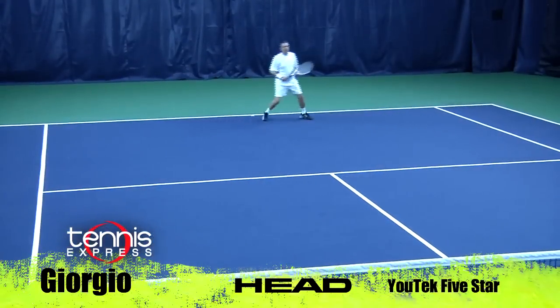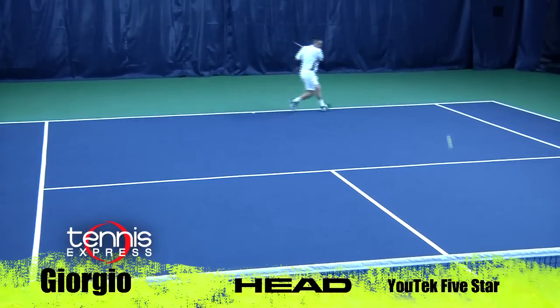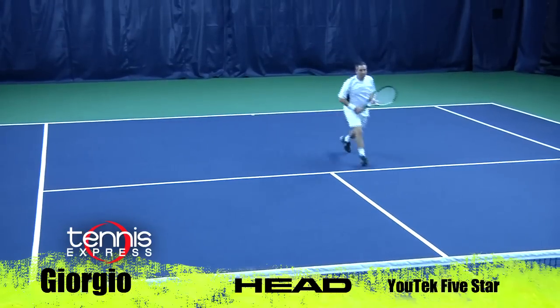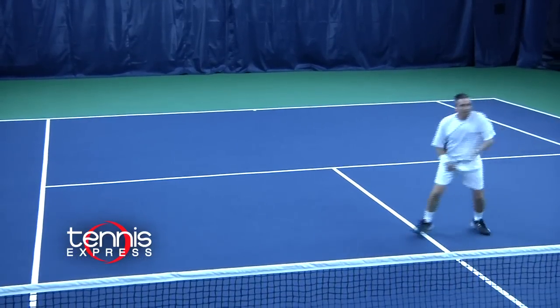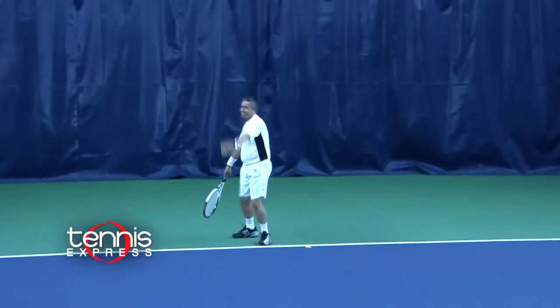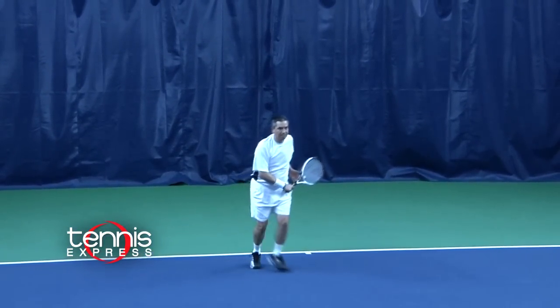It's a good tweener racket — great for players with a medium style swing. During my ground strokes, I was able to get great pop and at the same time great comfort, so it's a very arm-friendly racket. On the volleys, I was able to generate good pop and great touch — it had a great feel. On my serve, it was very crisp and I was able to place it and get good spin as well.